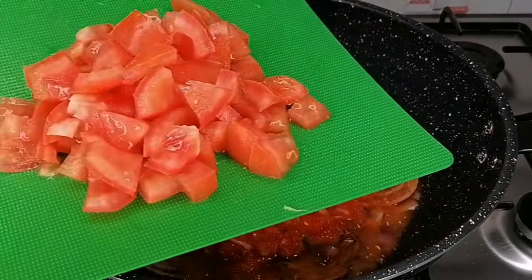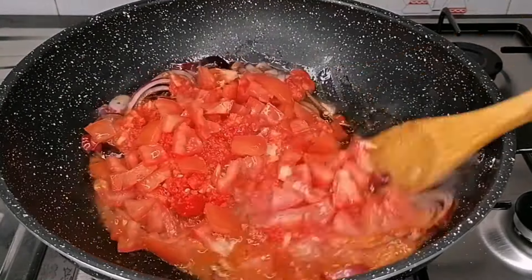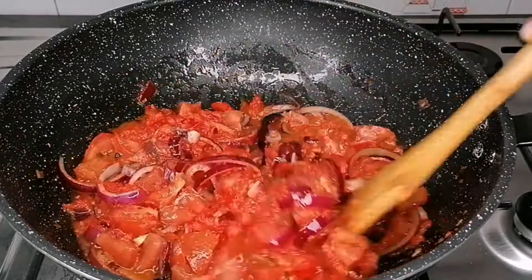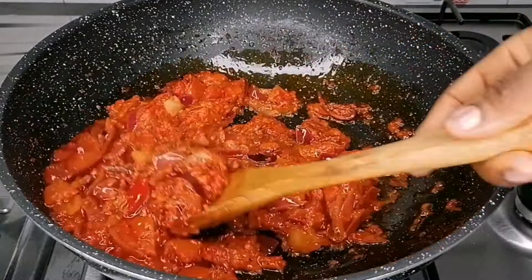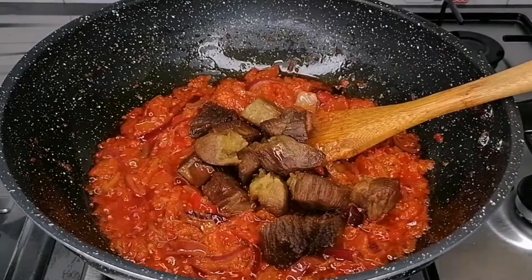I also have some diced tomato to transfer in, and now we are going to mix all of these to combine nicely. Allow this to cook until it's nice and dry, and once the oil starts to settle on top, your sauce is ready. This is exactly what we are looking for — the sauce is nicely cooked.